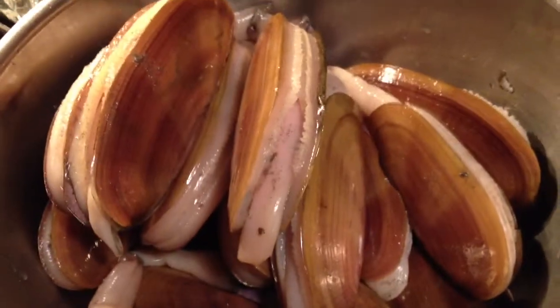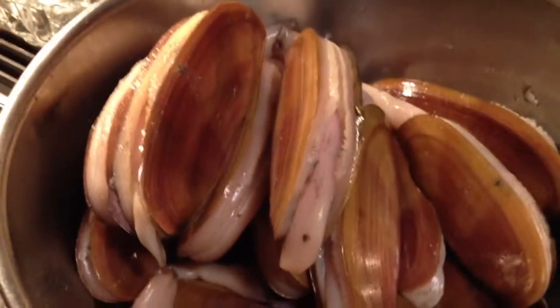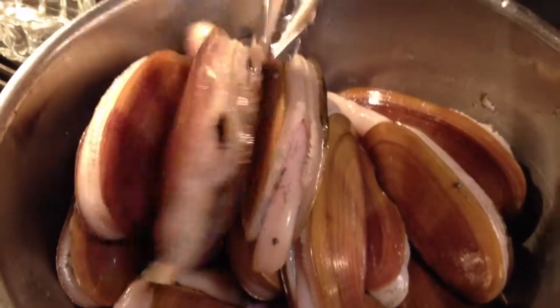We just finished razor clamming about three hours from Seattle, and these are razor clams. Annabelle, why don't you show them a razor clam.